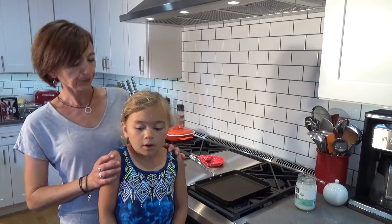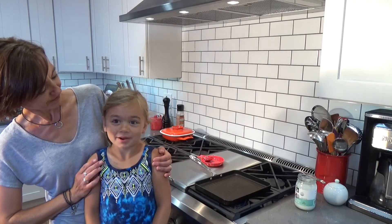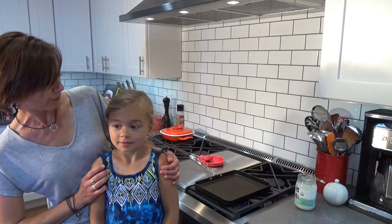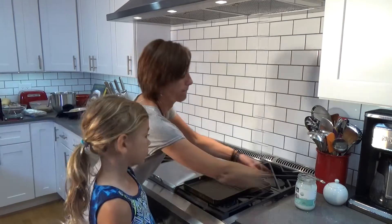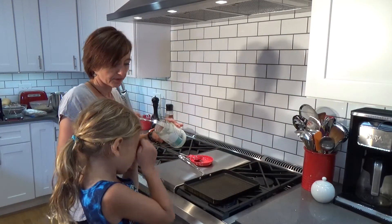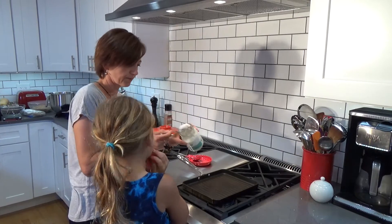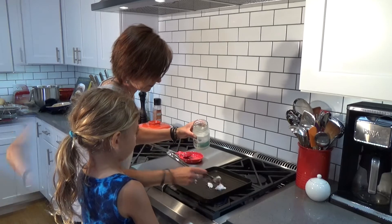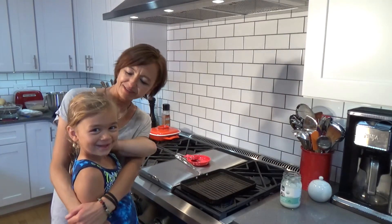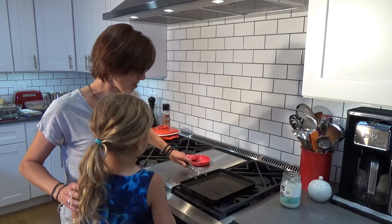So what are you going to do next? We're going to cook the pancakes. First we have to heat up the pan, but mommy's going to do it, right? Kids shouldn't play with it. We're going to use coconut oil — it's good, right? Yes. So we're going to use a little bit and put the pancakes on.